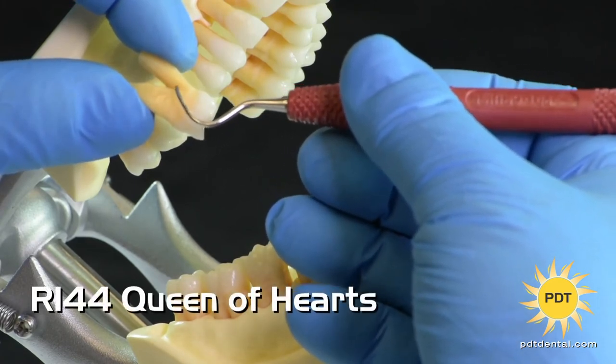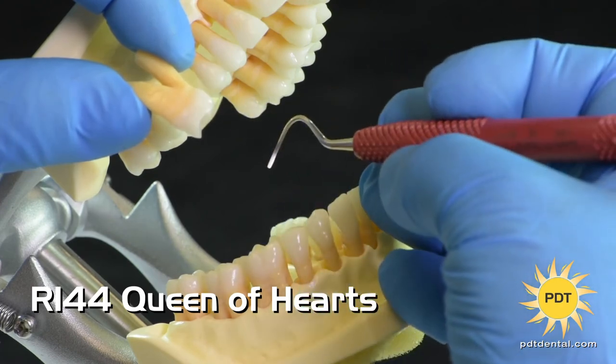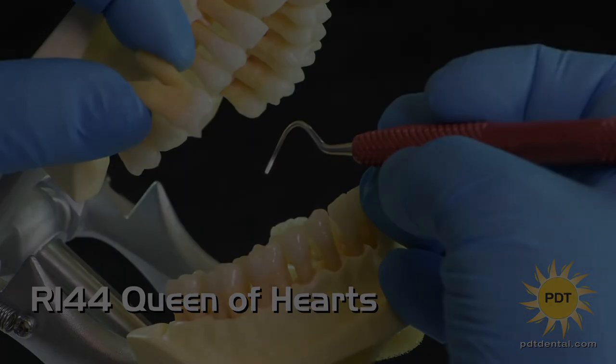Plus, with every Queen of Hearts purchased, PDT will donate $1 to the American Heart Association.